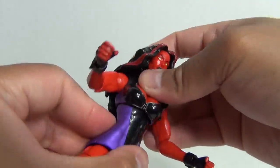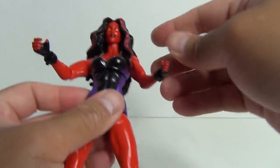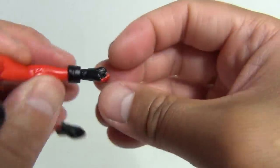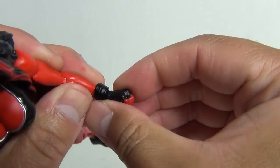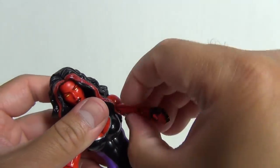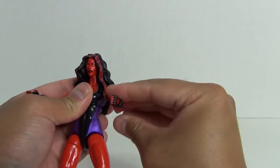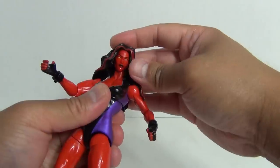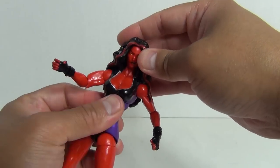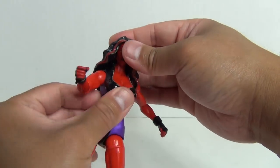There is ab articulation, probably a ball joint type of connection, which is good. You've got a swivel and hinge at the wrist, a single joint at the elbow, swivel at the bicep, and the shoulders go out on a hinge and rotate around. Head articulation is present, although the hair is going to hinder somewhat that range of motion — but you can get her head to move just about enough to look off to the side.